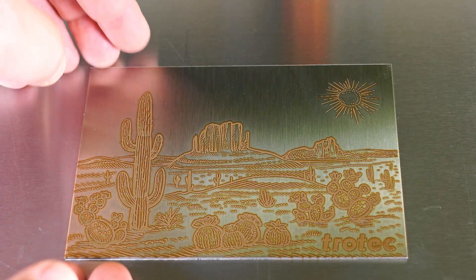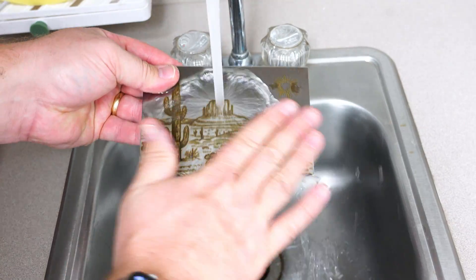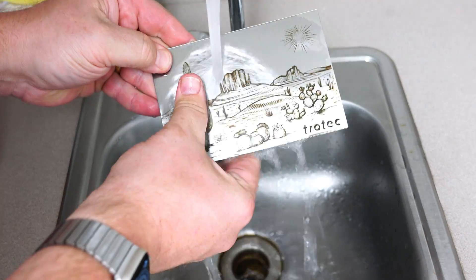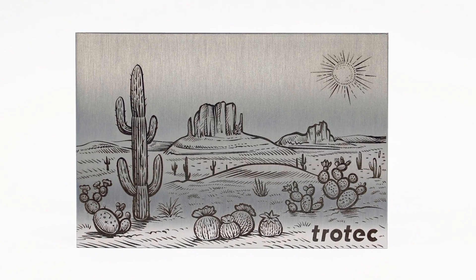The fiber laser process requires more laser processing time; however, it does not require any pre-processing, painting, or additional additive cost to process the metal. Once complete, the fiber laser does produce some residue when engraving — this can be wiped clean with water or a damp cloth to showcase the finished engraved results.